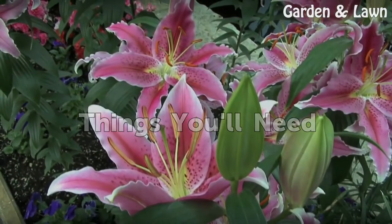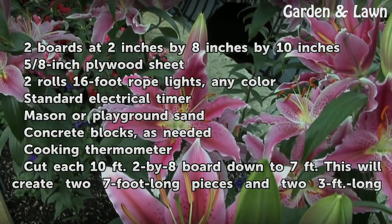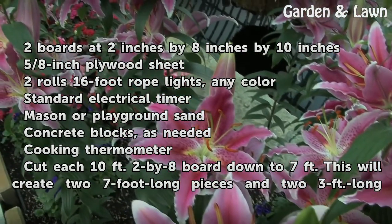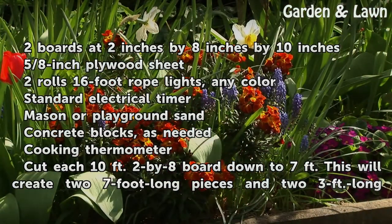Things you will need: two boards of 2 inches by 8 inches by 10 feet; one 5/8-inch plywood sheet; two rolls of 16-foot rope lights, any color; a standard electrical timer; mason or playground sand; concrete blocks as needed; and a cooking thermometer.